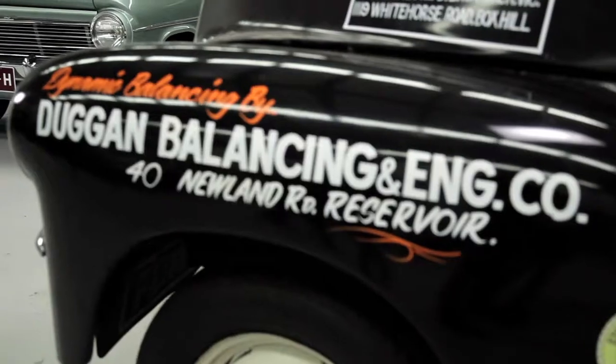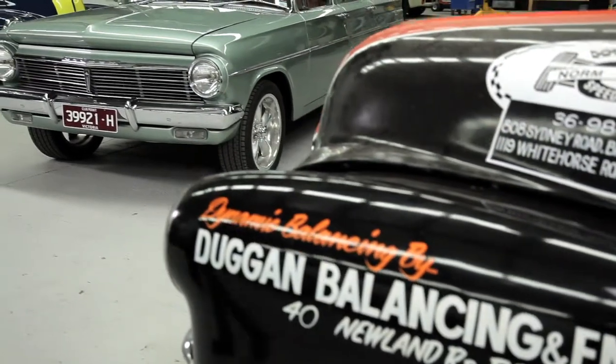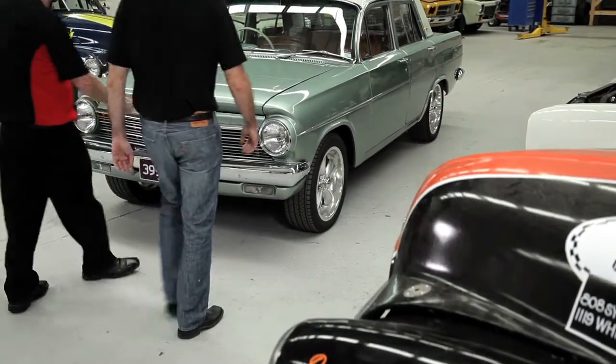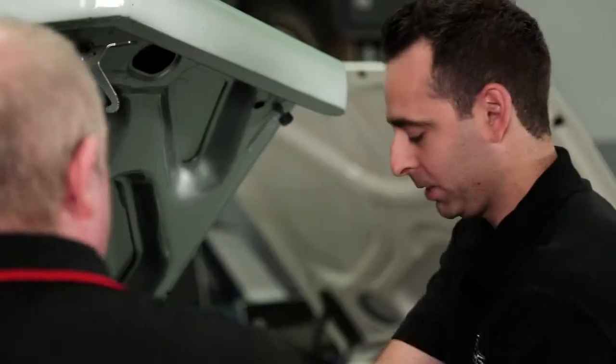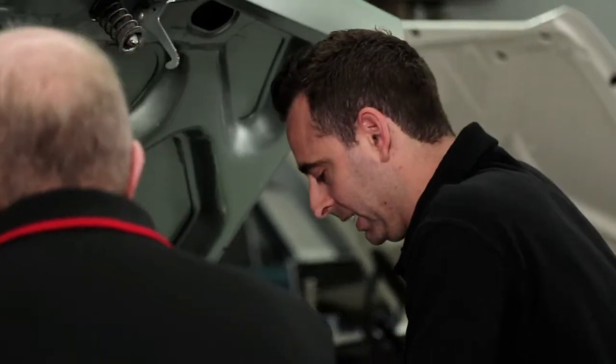Today we're at the Rare Spares R&D Centre and we're going to be doing an Evans installation on an EH Holden. Welcome to the R&D Centre of Rare Spares — this is where we do all of our product development and testing.